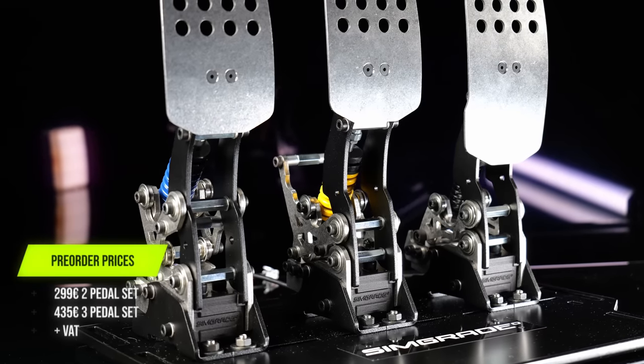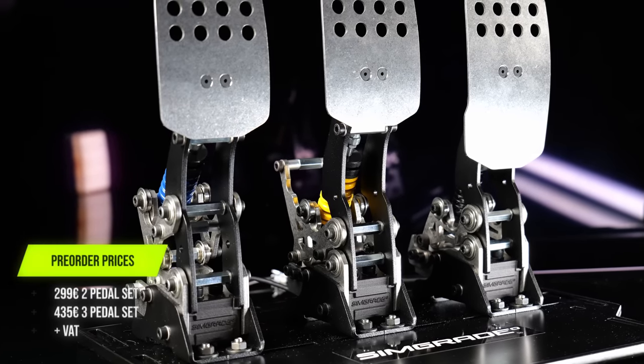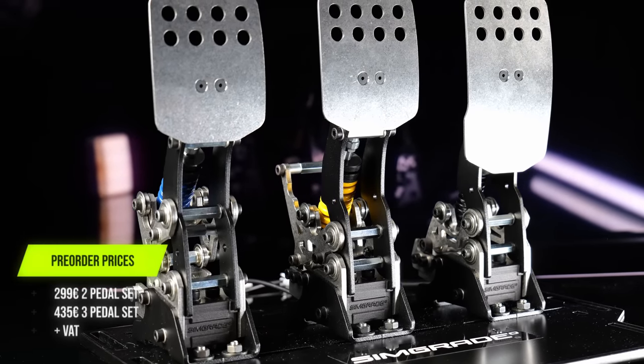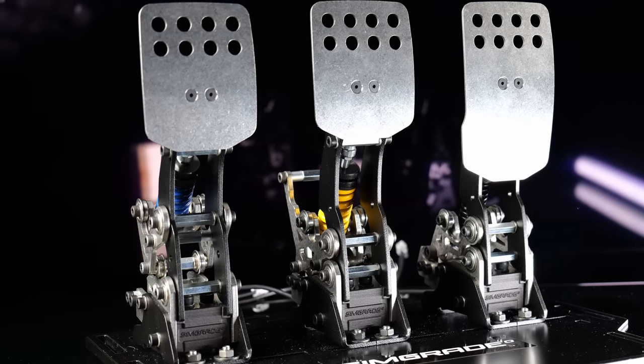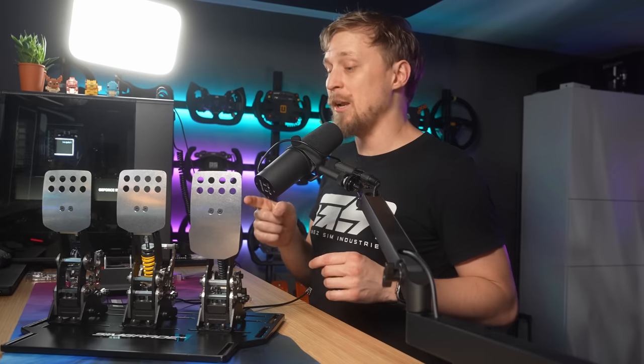The most interesting part is probably the price. The pre-order price is $299 for the two-pedal set and $435 for the three-pedal set. Later it will be $547 for three pedals and $399 for two pedals. All these prices are plus taxes, but I can already tell you this is an insane deal — I think they are selling them way too cheap.